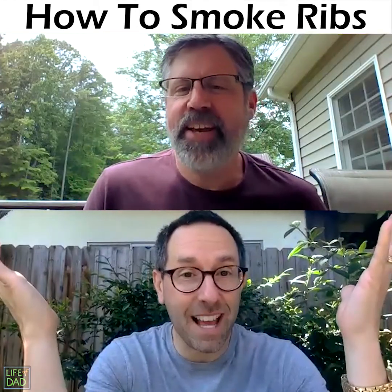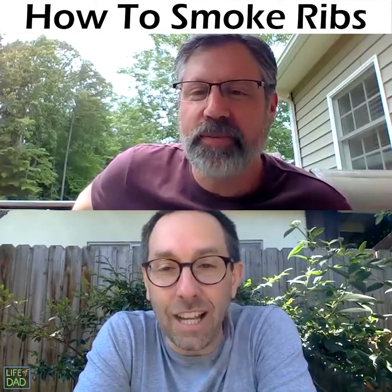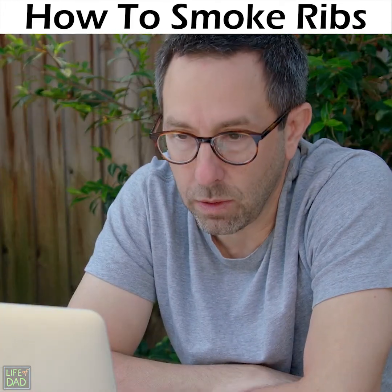Hey, what's up, man? Hey! Look at you in your beautiful green backyard. What's happening, my friend? Dude, I need some serious help cooking some ribs. Walk me through how I turn my gas grill into a smoker.